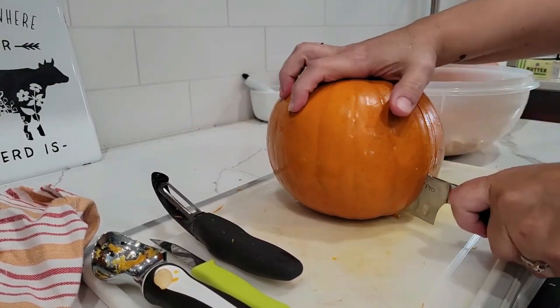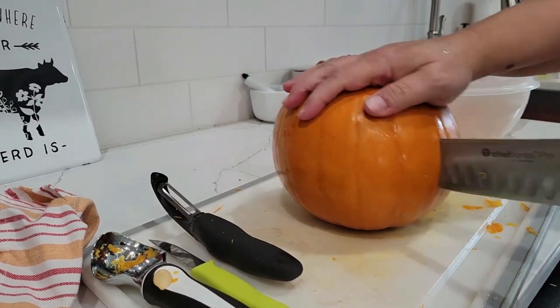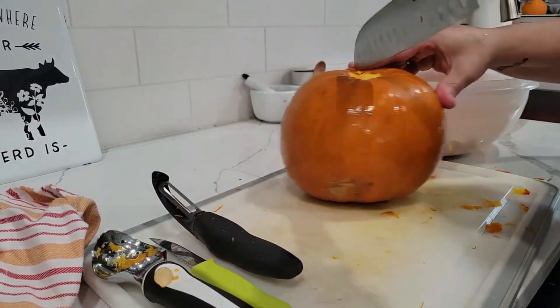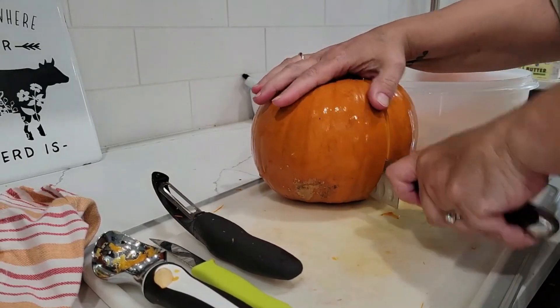You can save the seeds and dry them and use them to plant for later. Go ahead and preheat your oven to 400 degrees while we work so that it'll come up to heat so we can just put these in the oven.